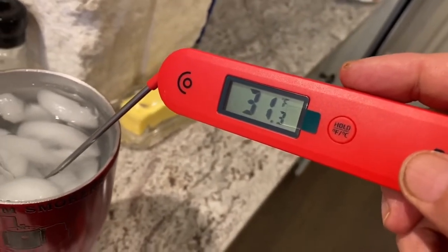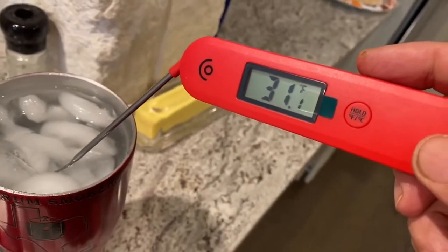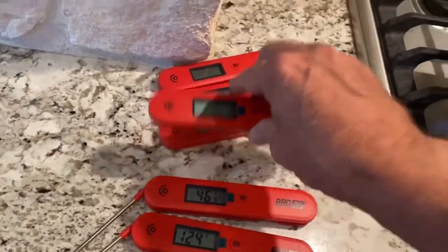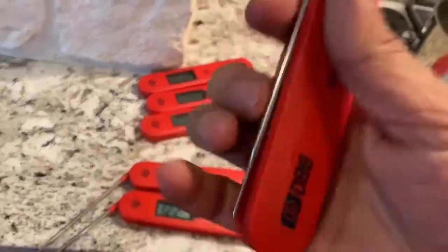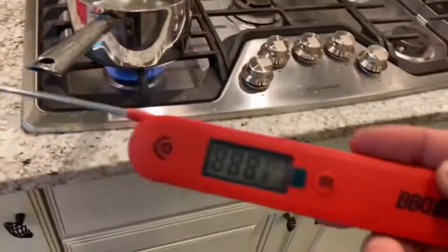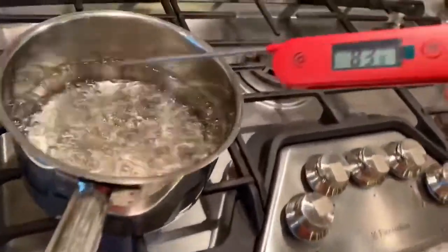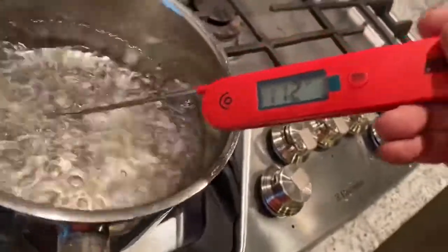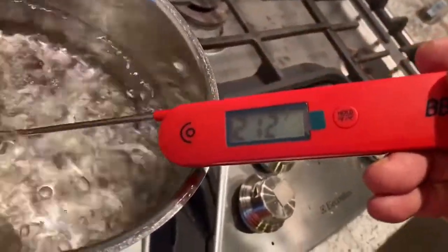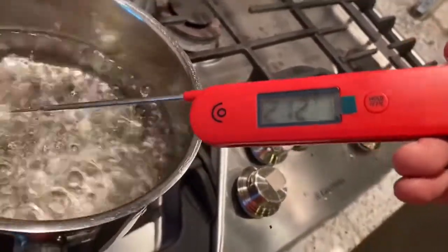Right there — that's pretty fast. Let's try another one just to make sure. Man, that's quick, that's fast, that's real fast.